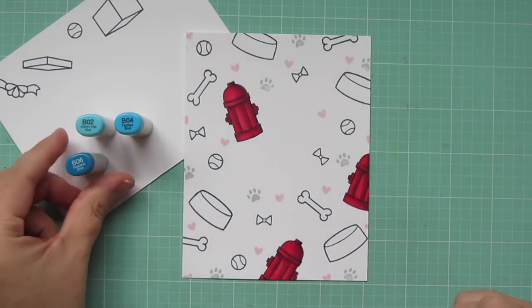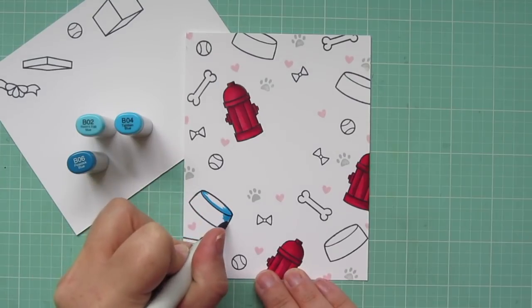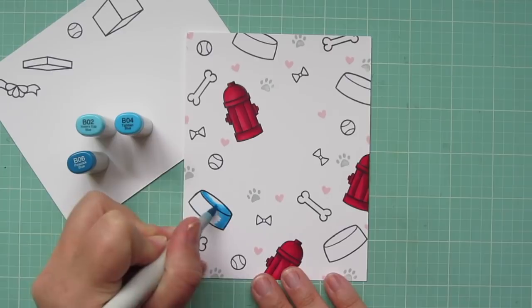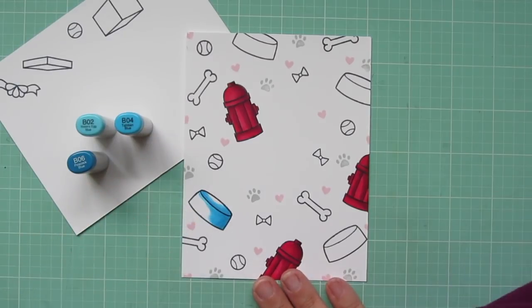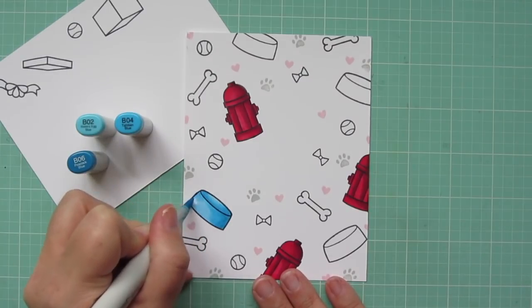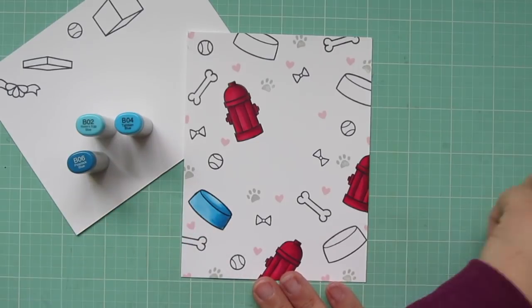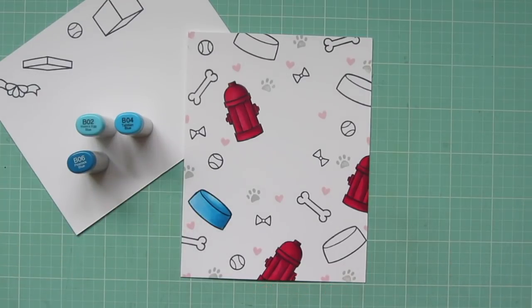The next combo that I'm using is B02, B04, and B06. I'm starting with the B06 and I'm going to color in the little water bowl. Again, I'm going to do all my shading on the right hand side — I started with that B06, and then blended it out with the B04. I'm going to save quite a bit of room for that B02, because I want a nice strong highlight. These colors were a little bit too similar for me and I wanted a little more contrast, so I am going back in with that B06, adding a stronger shadow, and then blending that out with the B04.